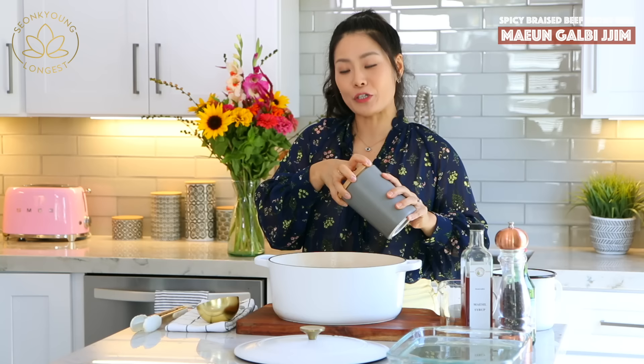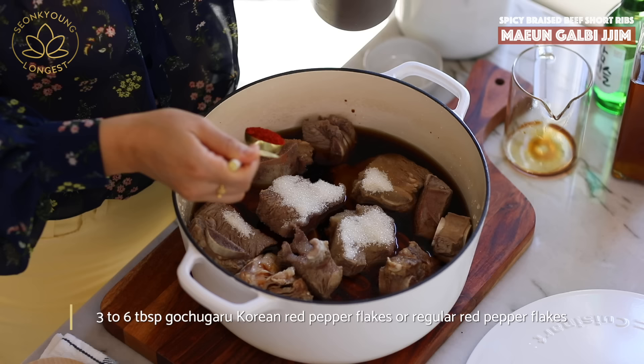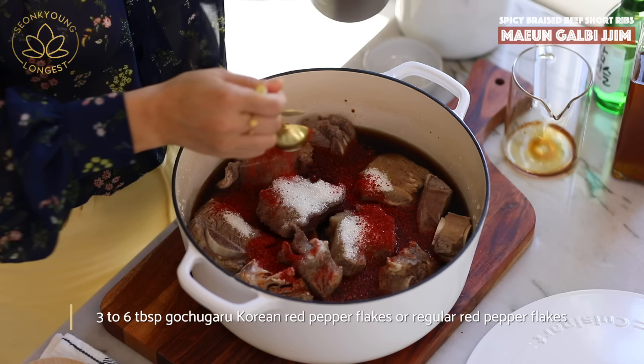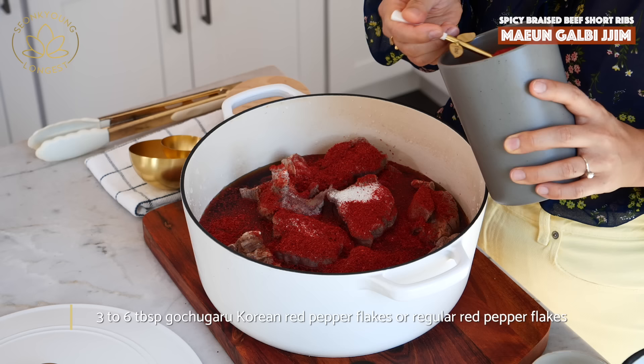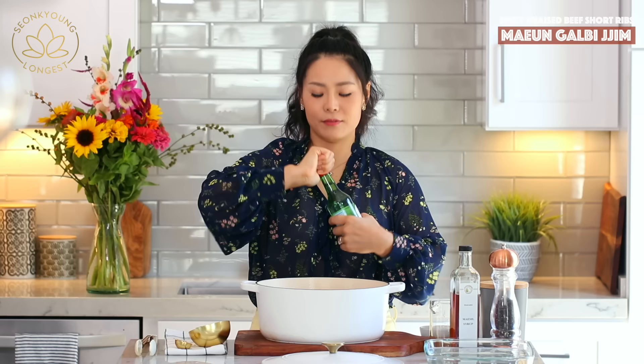Add one-third cup of sugar. Galbijjim must be savory, sweet, and in this case, spicy. So we need gochugaru — Korean red pepper flakes. If you want, you can use regular red pepper flakes or Thai red pepper flakes too. And a cup of soju — Korean liquor.